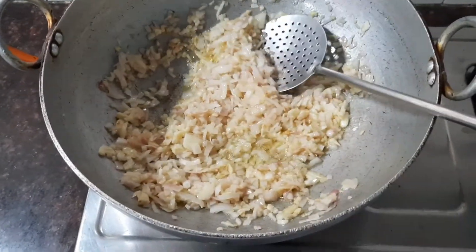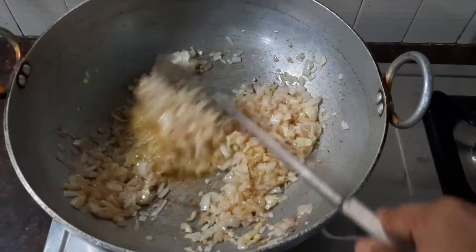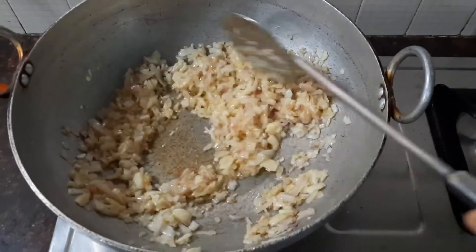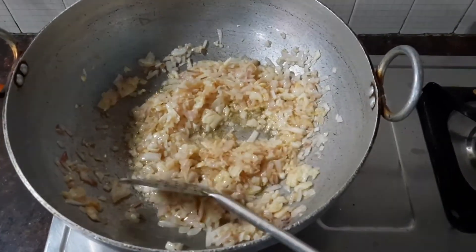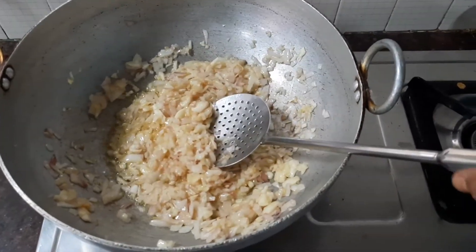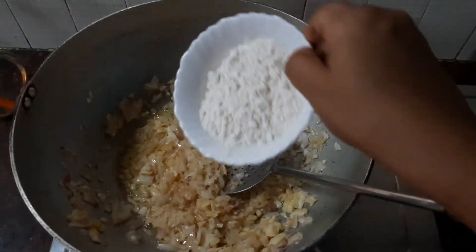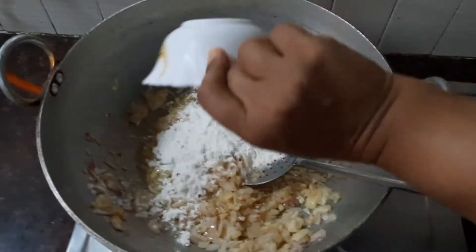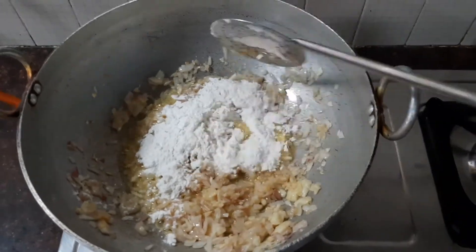Stir-fry the onions and garlic until they are nice and translucent. At this stage, add three tablespoons of all-purpose flour. Keep the flame on low and keep stirring for about two minutes.